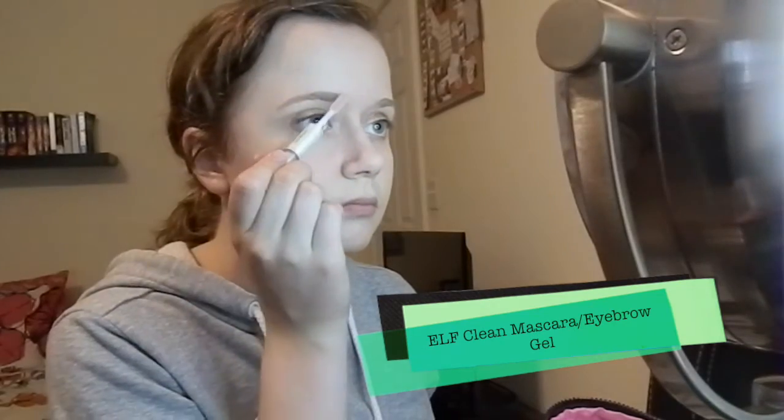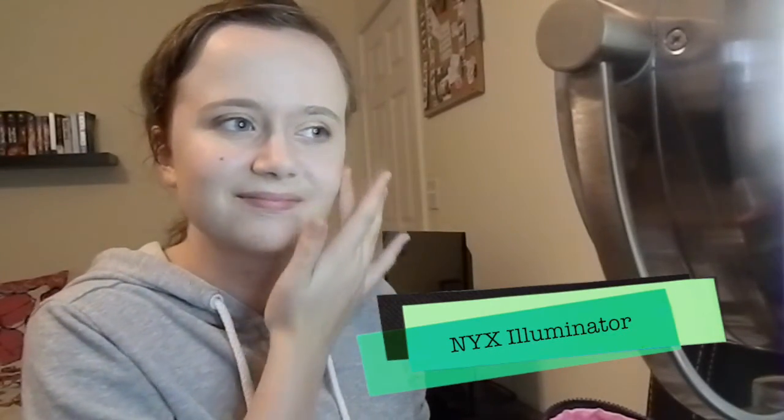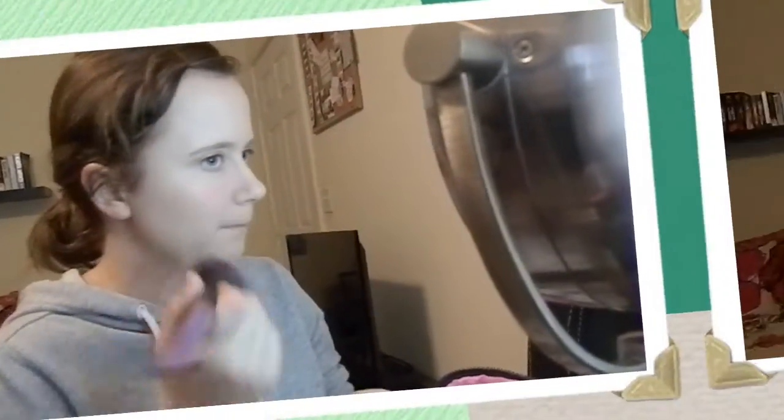I'm solidifying my eyebrows with the e.l.f. Clear Mascara and Eyebrow Gel — my eyebrows have been driving me crazy lately. Then I'm using a NYX Illuminator in shade 02 — nice name, right? — just to kind of highlight my cheeks. I know I get a natural blush very easily so I didn't really feel the need to go crazy. Then I'm finishing it all off with some e.l.f. Pressed Powder on a giant fluffy brush, and that's really all there is to it. I know it makes my face and neck look like they don't match, but I promise they do.